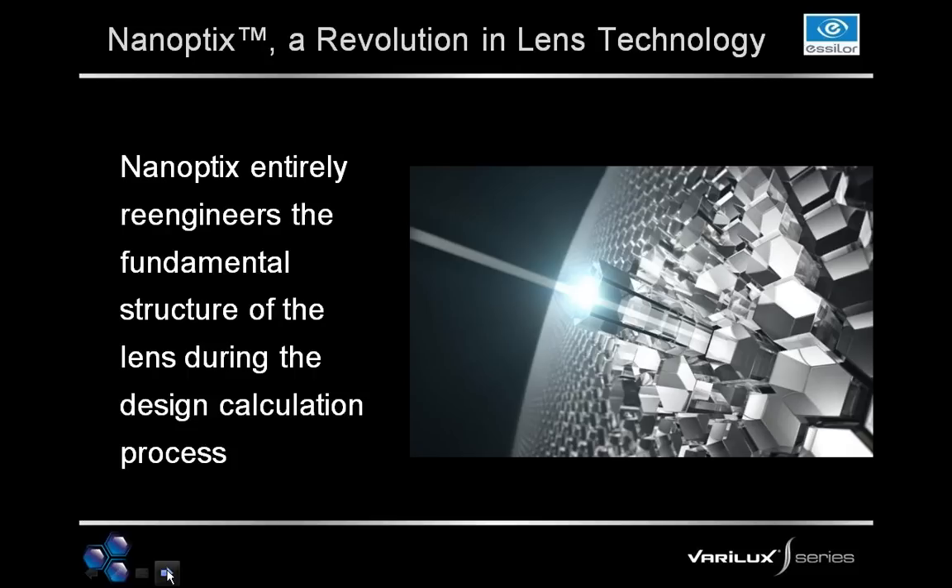Nanoptics entirely re-engineers the fundamental structure of lens design during the calculation process. Starting at the semi-finished level, we have completely changed the geometry — the shape of the semi-finished lens. You're not going to see any of that swim effect within the semi-finished, but you'll notice the shape and geometry is different; it won't have quite as steep a curve and will look a little flatter compared to a normal progressive semi-finished. Importantly, with the Verilux S-Series, we no longer talk about base curves as in traditional progressive lenses, because we don't use traditional base curves.